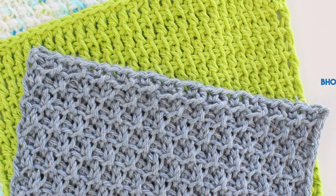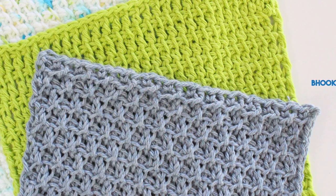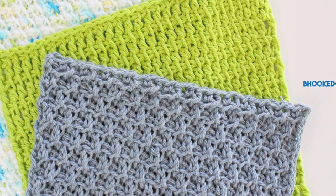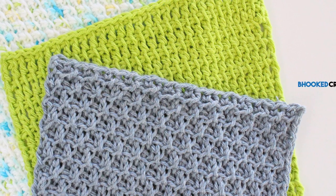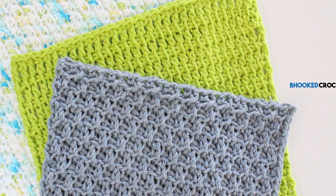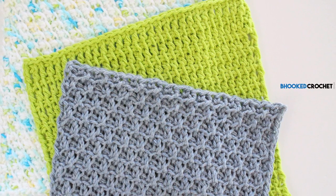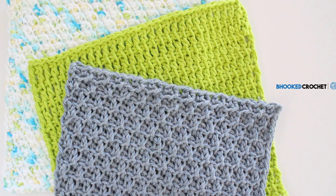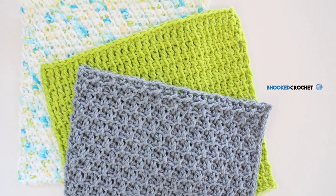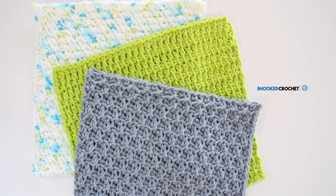That wraps up pattern number three of the Tunisian Crochet Washcloth series, sponsored by Clover USA. Join me in two weeks on September 24th, 2017 for the fourth and final pattern — it's going to be a lot of fun. Don't forget, if you haven't done so already, to sign up for the giveaway to be entered to win the beautiful hooks I'm using throughout these tutorials. You do have to participate in the series to be eligible — if your name is randomly selected, you'll need to show proof that you've made all four washcloths by sending a picture. Can't wait for the next pattern — stay tuned, see you then!